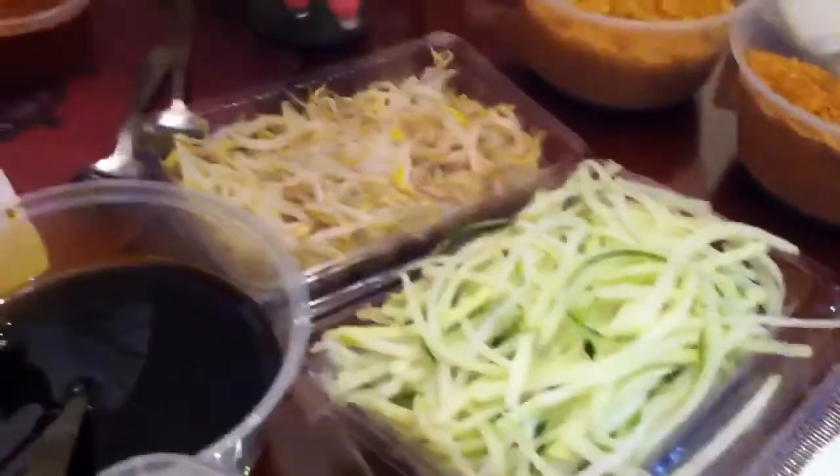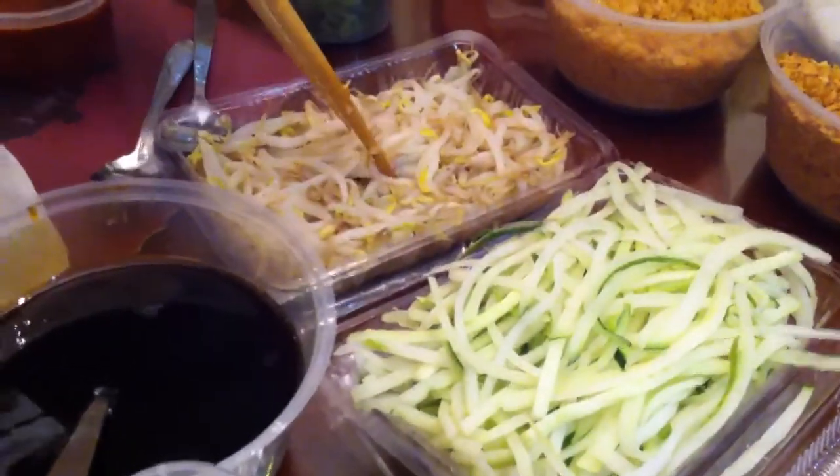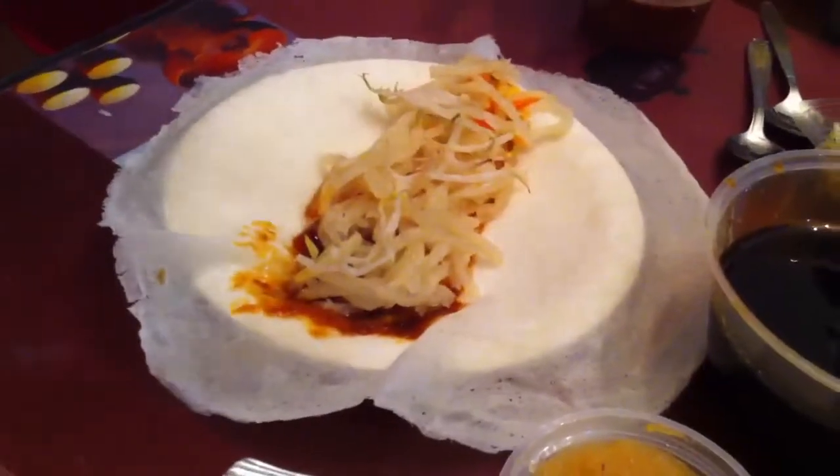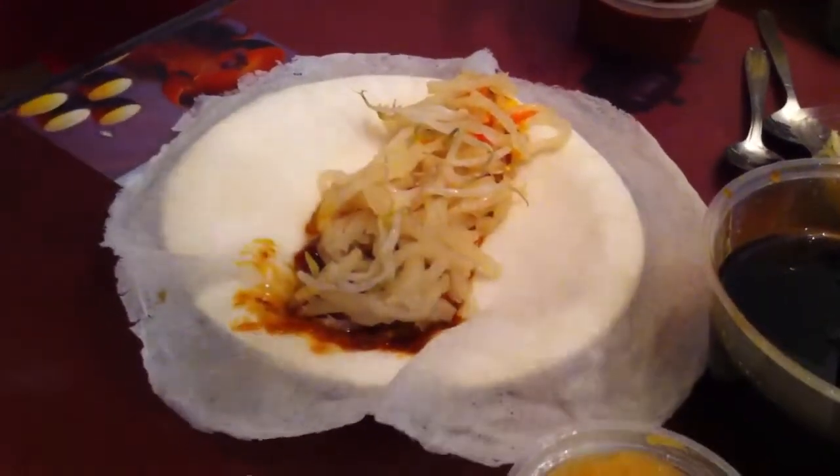Alright, if you like cucumber, you can put cucumber, and also this — Yellow Taupe — which is not too fresh by now. A bit here, I just want to demonstrate. Here a bit.